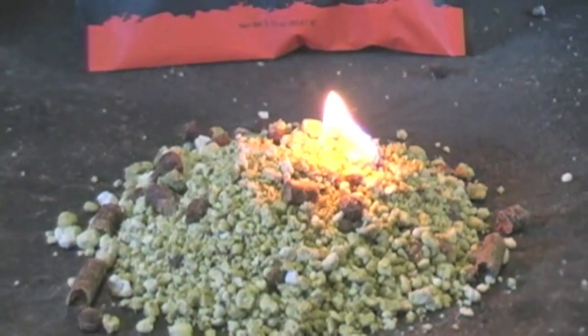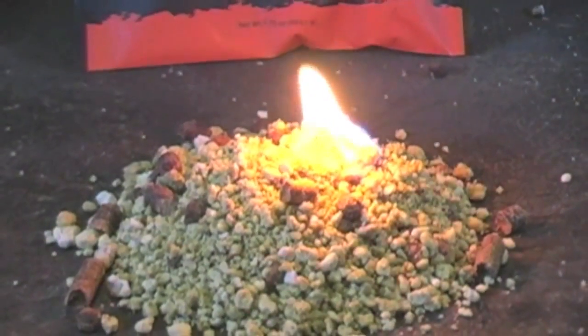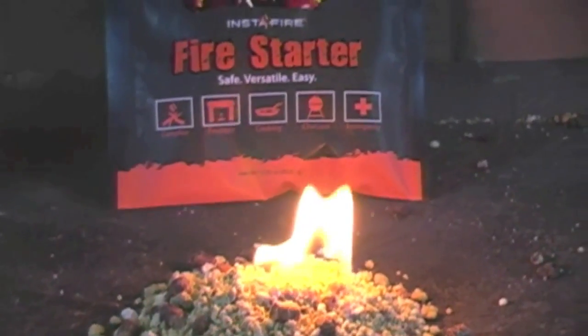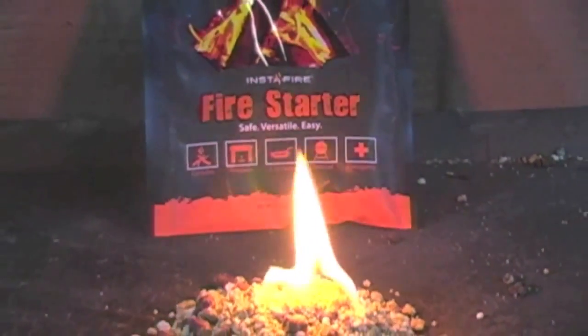Now lighting the Instafire — you'll notice that with just one touch of the lighter, the Instafire lit. It is building slowly in intensity until it becomes fully engulfed.